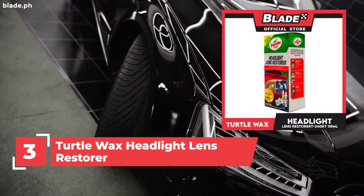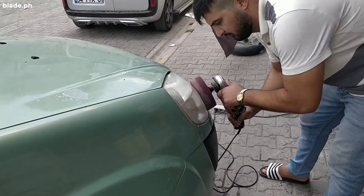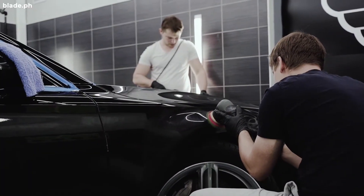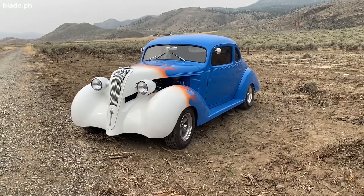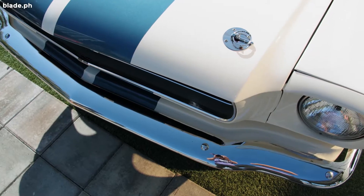Number 3: Turtle Wax Headlight Lens Restorer. Prolong your headlight lens life with this product. It has a lens-based coat and a sealing wipe system that protects your headlight.